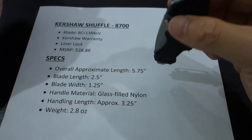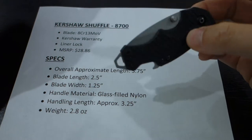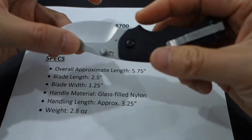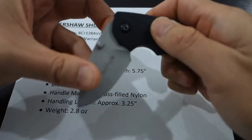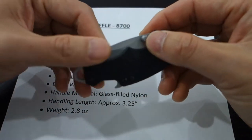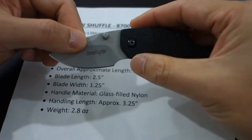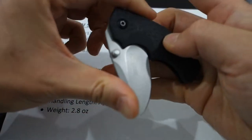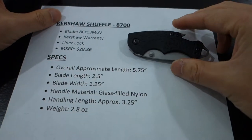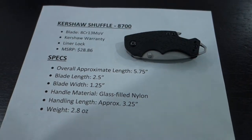Welcome to Dad Approved Reviews. We've got a special guest here today — a fantastic, great all-around high-value product, not too expensive. If you're looking for a reliable, sturdy, good quality, bang-for-the-buck knife, this should definitely be on your shopping list. Introducing the Kershaw Shuffle 8700. Right off the bat I'm going to say I highly recommend it — Dad Approved Review.